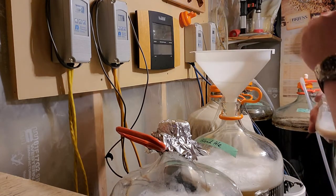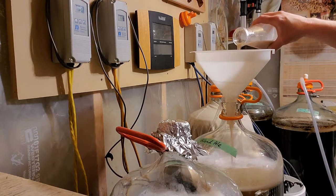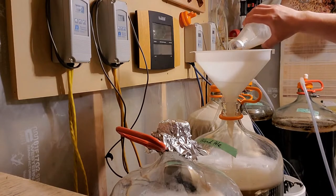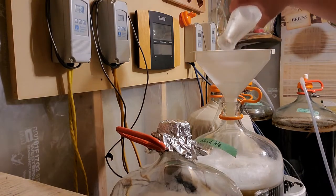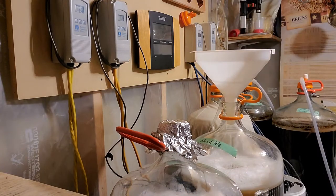I sanitized the funnel here with Star San sanitizer, just like the carboys and everything else.